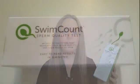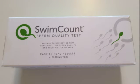Today in this video I'm going to show you the product, I'm going to show you how to use it, and then I'm going to give you my professional opinion on the product and who I think this product is suitable for. So now let's take a look at the product.